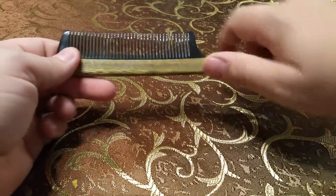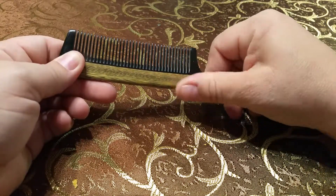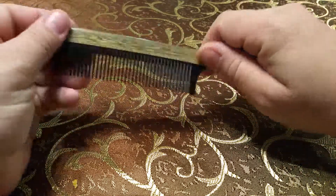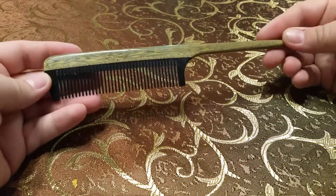I notice that it is really well made. You cannot feel any difference when you're going between the teeth — well, maybe a little — but it's very well put together and it's very smooth.